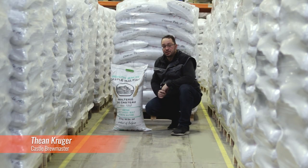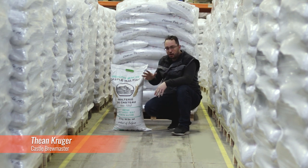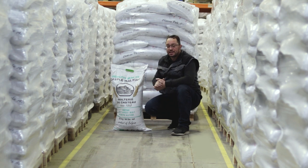Today's malt is our Chit Wheat Flakes. What are Chit Wheat Flakes? Imagine you take wheat, you just barely, barely malt it, and then you squish it flat with a very hot steel roller.